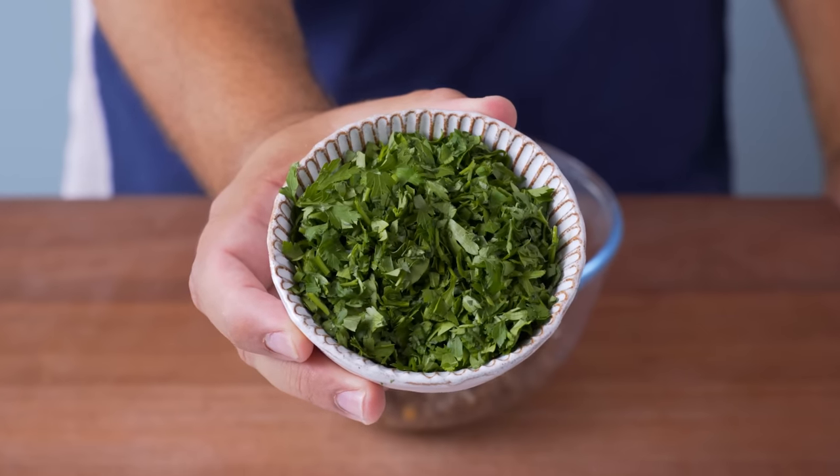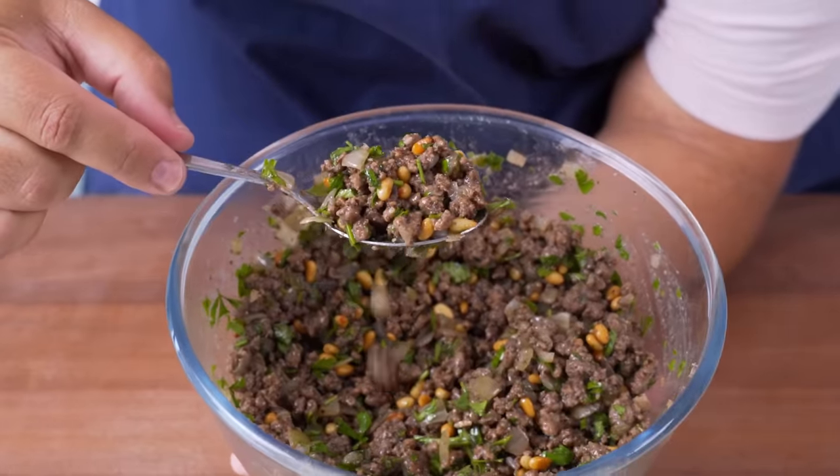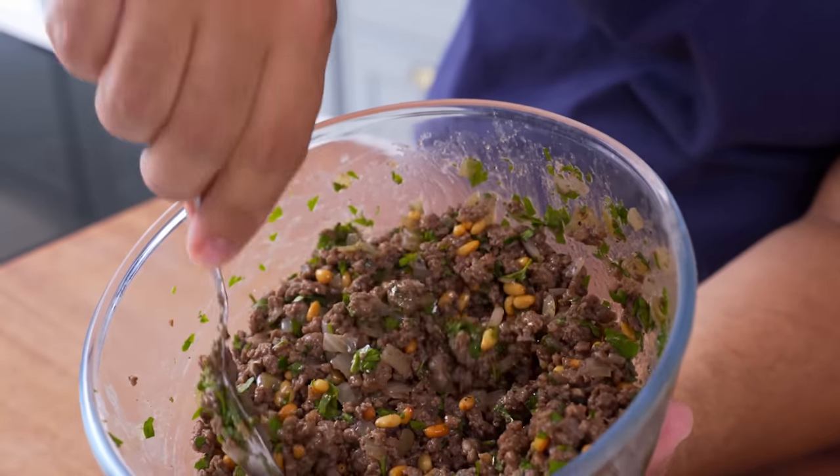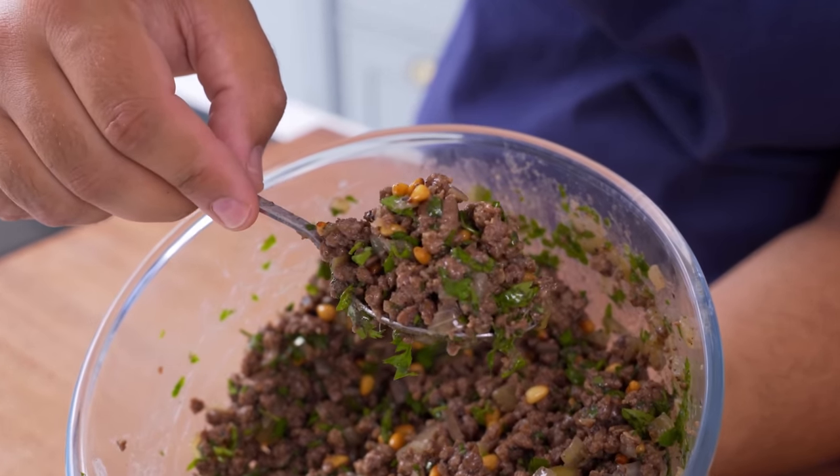Add in a handful of parsley leaves chopped to a fine size. Mix those in and you've now got one of the most delicious meat fillings you'll ever try. I reckon you can make an awesome vegetarian version of this too with some fake meat or finely diced mushrooms.